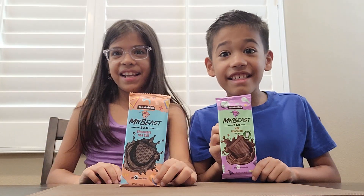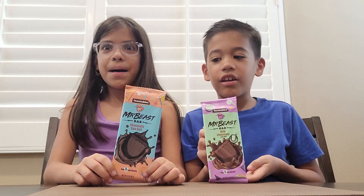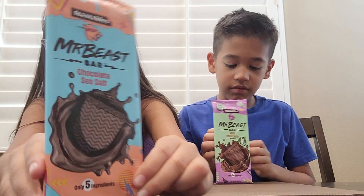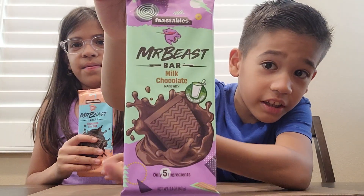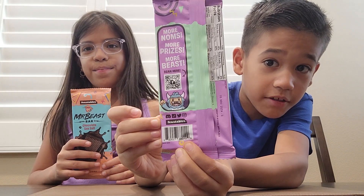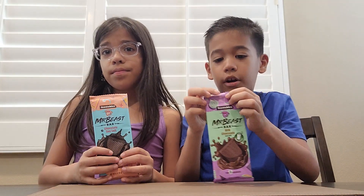It's me Gianna and Jackson and today we are trying a Mr. Beast bar. Mine is chocolate sea salt. Here's the front and here's the back. Here's Jackson's — mine's milk chocolate. Here's the front and here's the back. If you know how to scan the QR code you can. And we got these from our local Walmart.